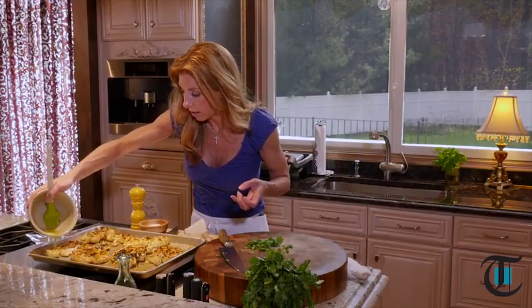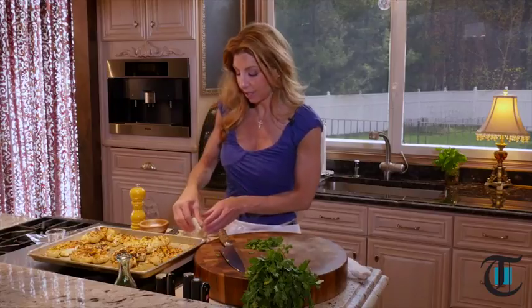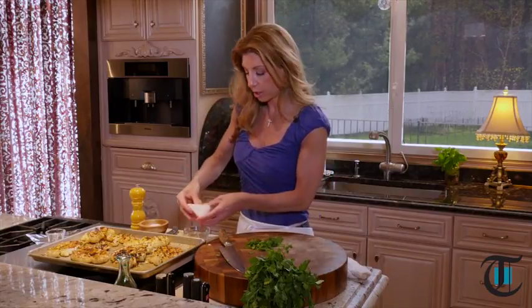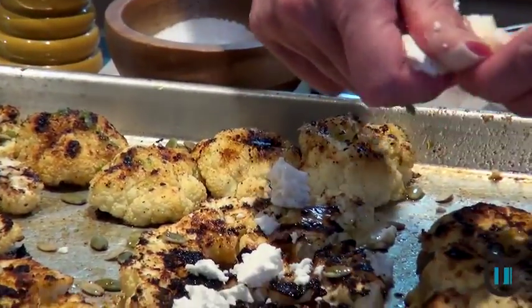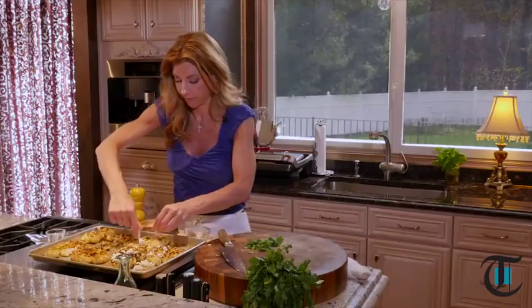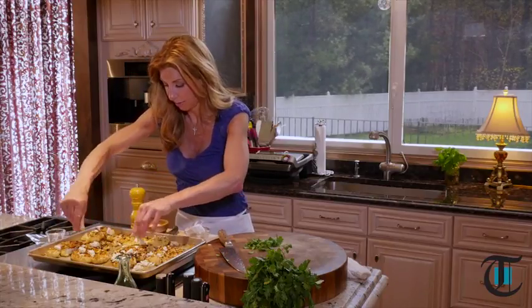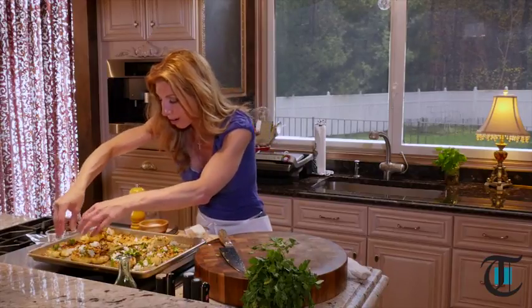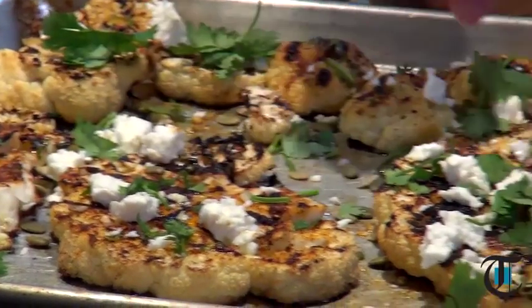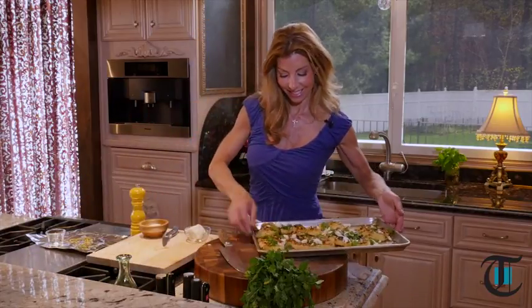Now for some creaminess from cotija cheese. You'll find it in a wedge — it's a Mexican cheese and any Mexican cheese will work. It crumbles beautifully. Buying it in the wedge keeps it nice and moist versus buying it pre-crumbled. Crumble it right on top — it's mild with a nice little tang and a salty kick. Look at that! It's like a party on a sheet tray — bright, colorful, fresh. Pair this with a steak if you like! For this recipe, go to the newspaper's website and visit me on Facebook and Twitter for more culinary tips. I'm Shereen with Cook This — I'll see you next week!